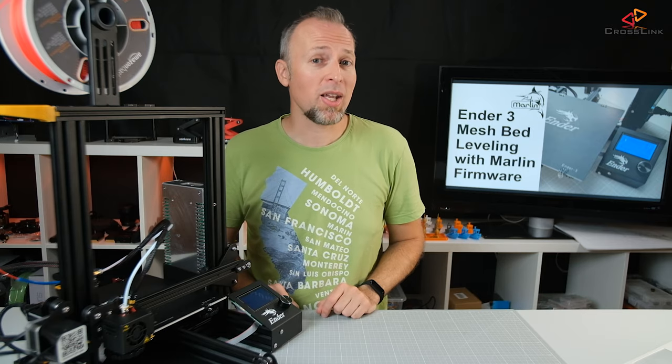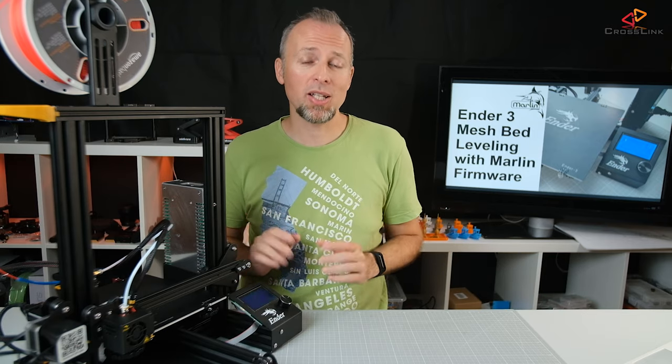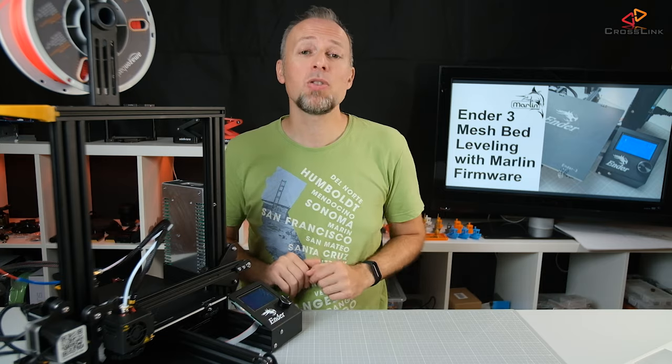In this video I'm showing you how to get better first layer results with mesh bed leveling on the Ender 3, and we're starting right now.